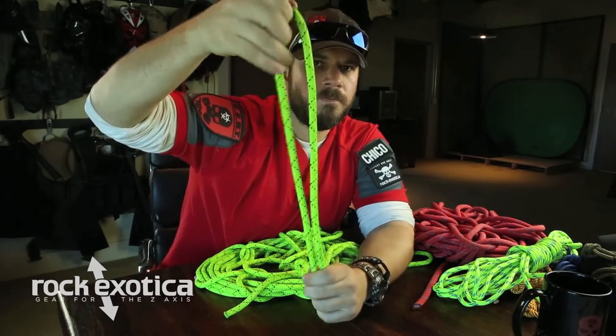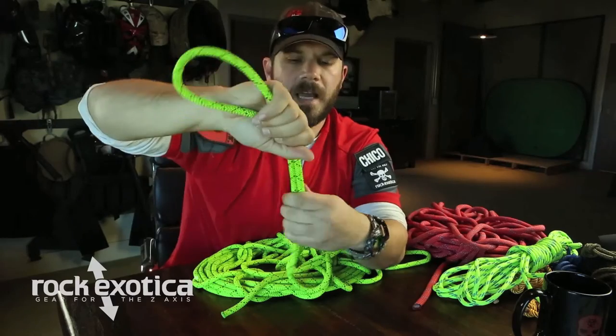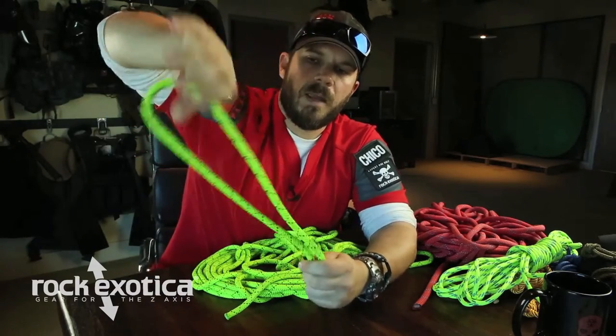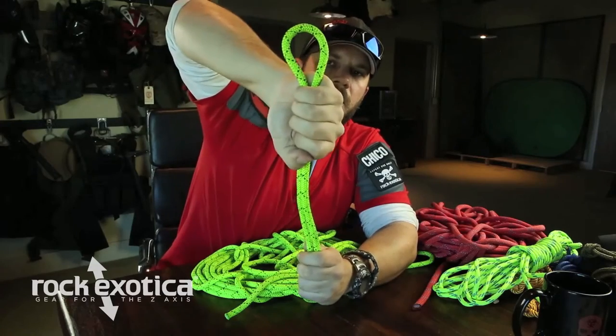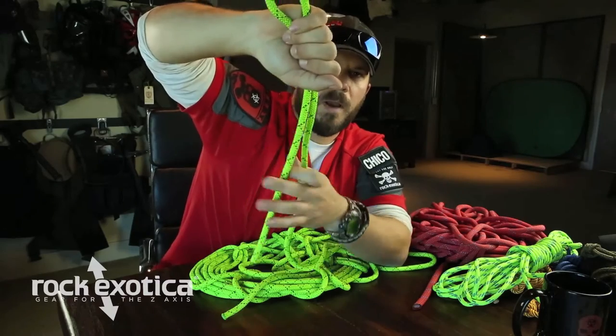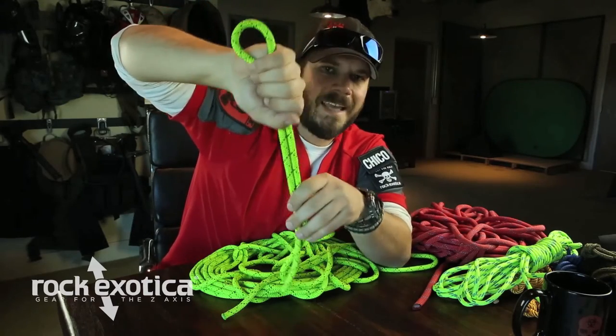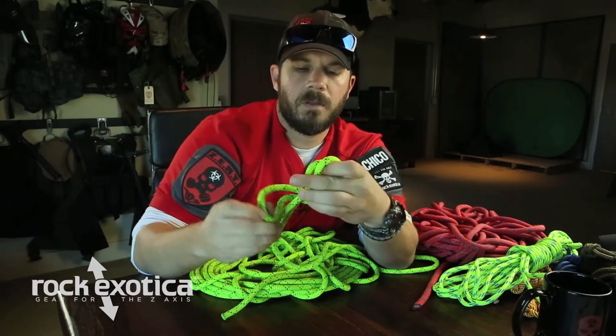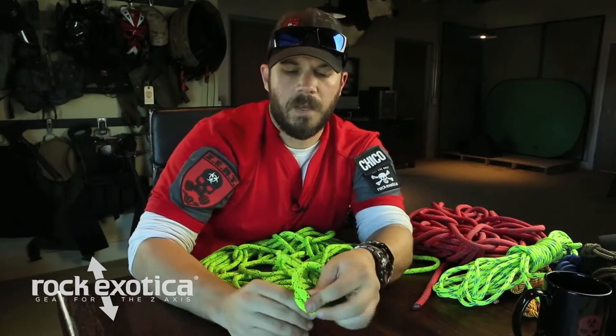I'm going to try to tie it a little bit slow so you can see it. How I do mine — I'll usually turn my hand like so. Here's the top of the rope, the bight, and I'll try to keep this together because we don't want it flopping around as we're doing the knot. Same movements as the figure eight foundation: bring it down, bring it around, and then up and through.